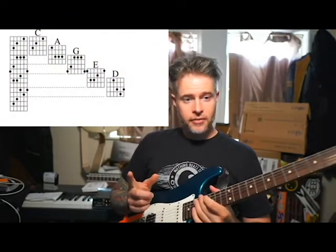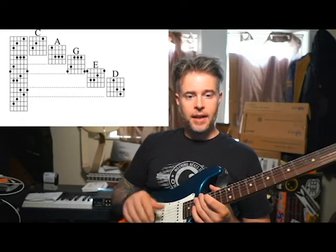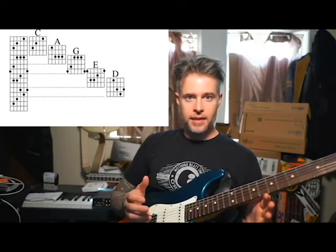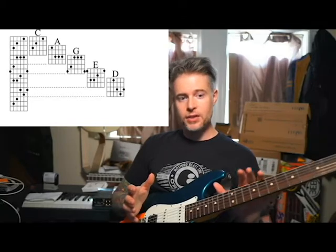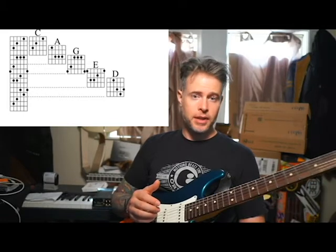As you can see on the graph here, we have CAGED spelled out. Forget the D. The reason why is it's only part of another C. I'll explain that towards the end of this, but the idea is: you can get the same chord using each of these shapes as you move up the neck. The shapes use basic shapes that you already know.